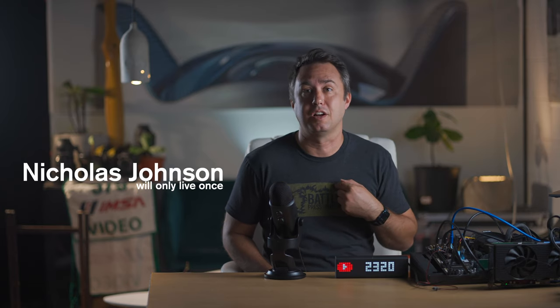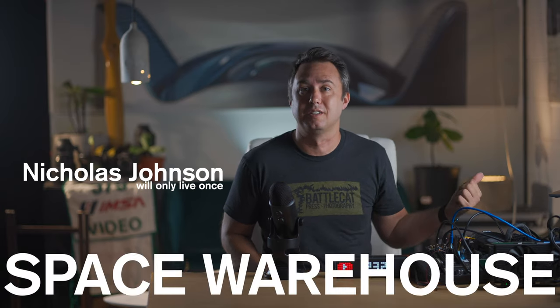Firmly in the category of things you maybe want but definitely do not need, I present to you the LaMetric Time Wi-Fi Clock. My name is Nicholas Johnson and this is the Space Warehouse. So this little thing has the singular purpose of sitting on this desk and displaying in real time how many YouTube subscribers I have.